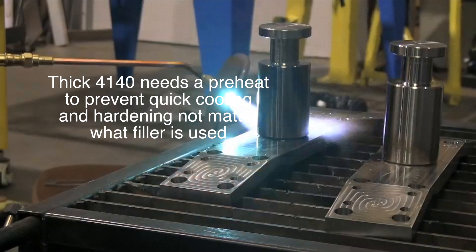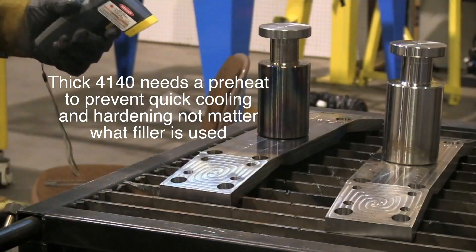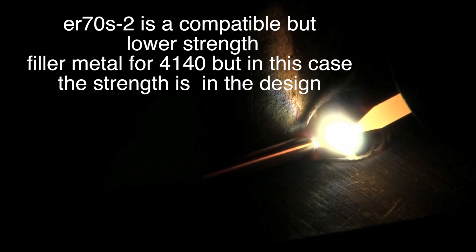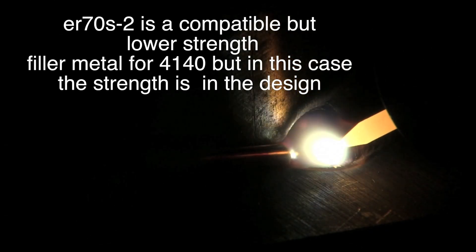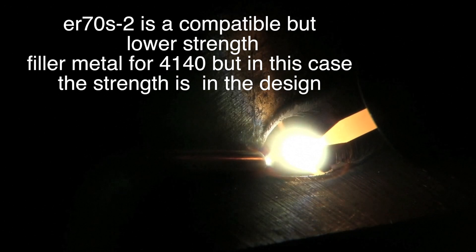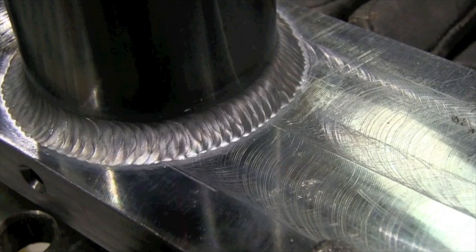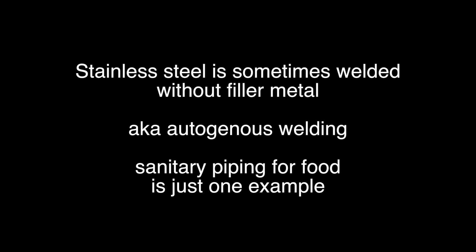For really thick low-alloy steels like 4140, a preheat is used, but you can still use ER70S2 filler sometimes. In this case, the strength is basically designed in — it's not relying on the strength of the filler metal. When that's the case, it sometimes is a good idea to use an under-matching filler metal that's more ductile.